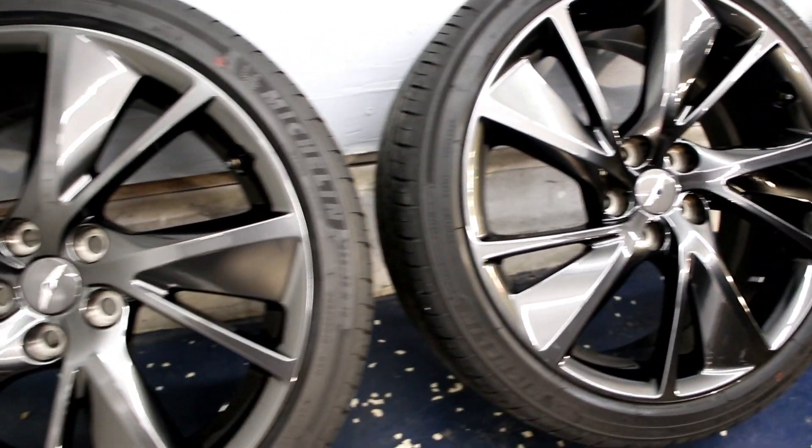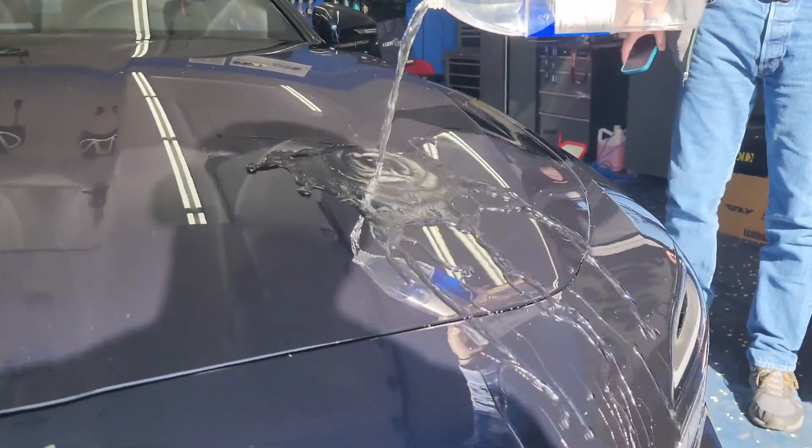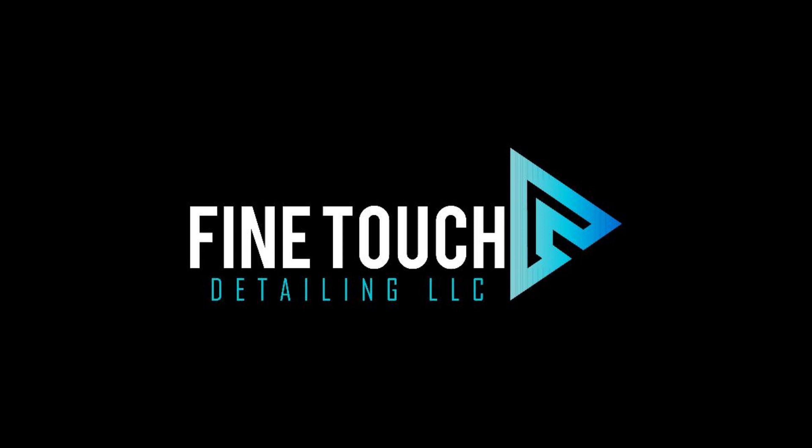Now you guys are going to see the hydrophobic effect as the client is actually picking up the vehicle — they were super happy with the performance. We always love seeing these pour videos on the way out, now fully protected. Hope you guys enjoyed the process. See you next time.